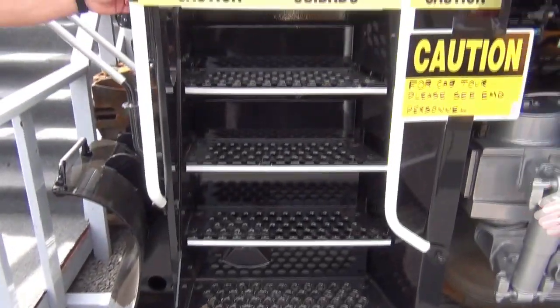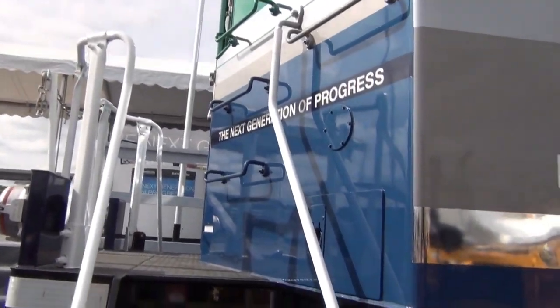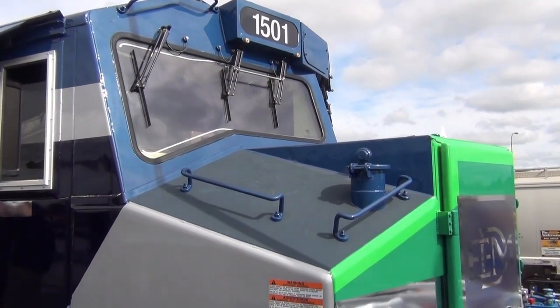We've changed the handrail design, which brings the crew closer into the locomotive as they're boarding, making for ease of boarding. This is the new teardrop-shaped window, which offers greater visibility.